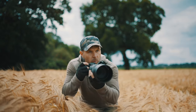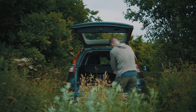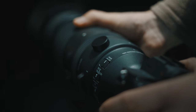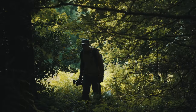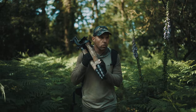My name's Simon Roy. I'm a wildlife photographer based in the UK. I'm a big believer in the need to conserve and protect our natural environment. Much of my work focuses on the relationship between people and nature.